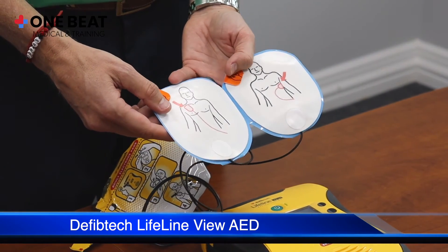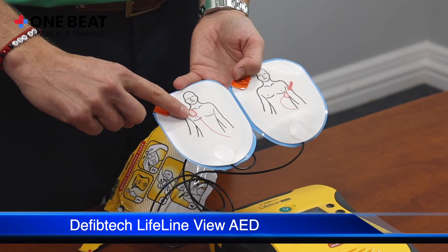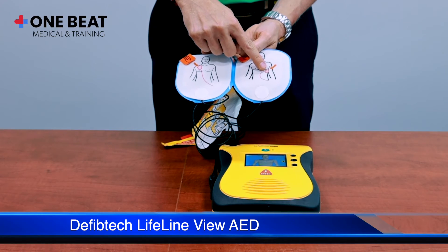Each electrode has an image of where the pad should be placed. Upper right — remove clothing from patient's chest.